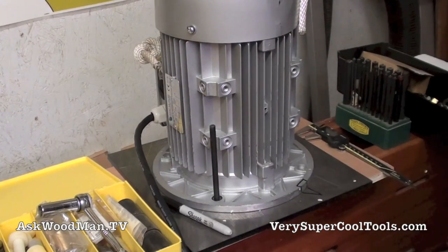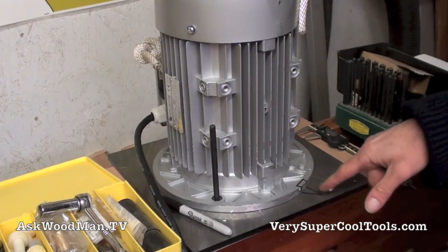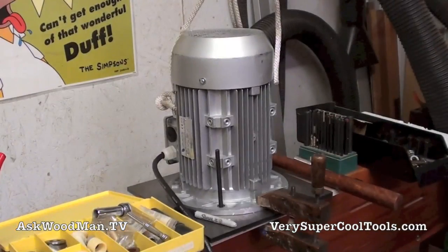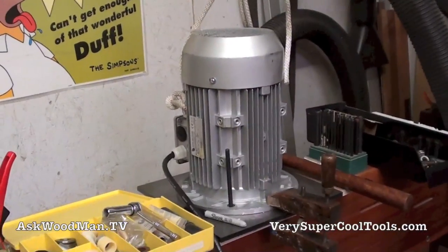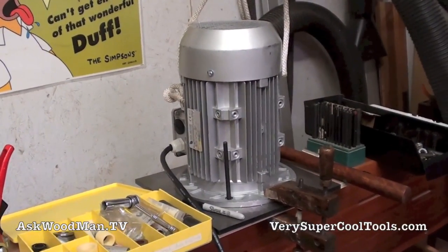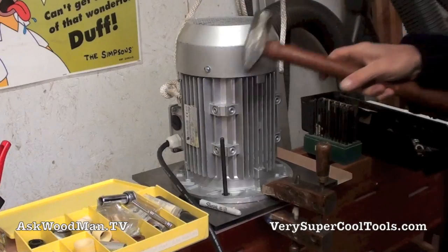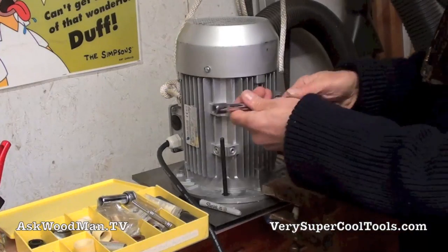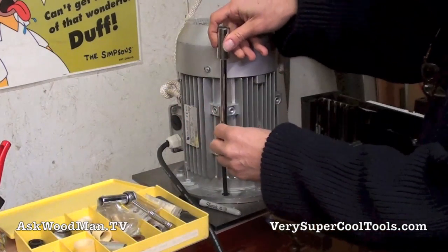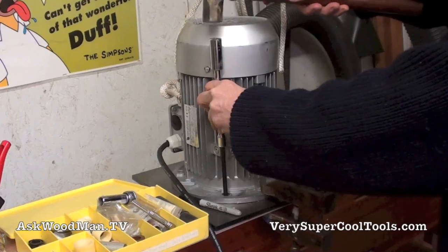I'm going to go around to all four holes and give it a good mark with the transfer punch. I've got a triangle written here so I can always go back and get it to the exact same orientation. I've also got this motor tied off to the ceiling here, just in case I have a loose balance or something and accidentally pull it over. I don't really have room to get a good strike without risking dinging the motor, so I'm going to use a socket extension and a 3/8-inch socket.